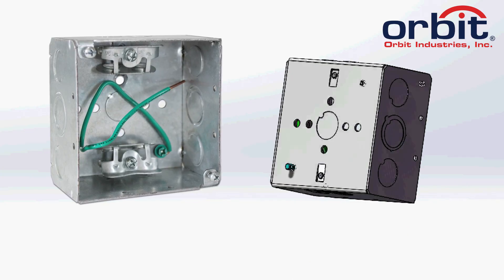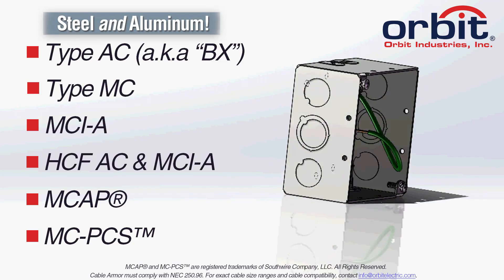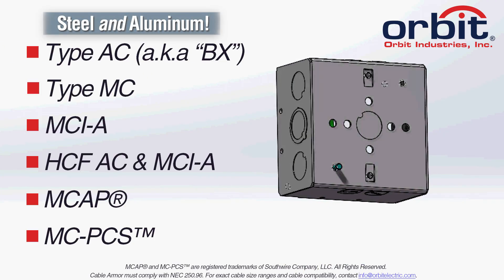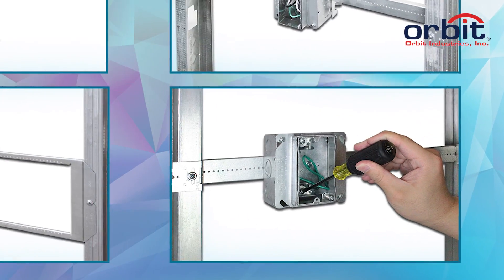This versatile 4-square, 2⅛-inch deep MC box accepts all major types and sizes of metal clad and armor clad cable. Orbit's Junction Box with Angled MC Clamps can be used any way you want.